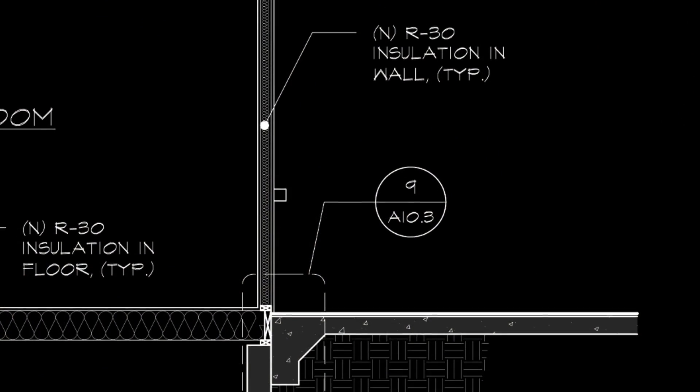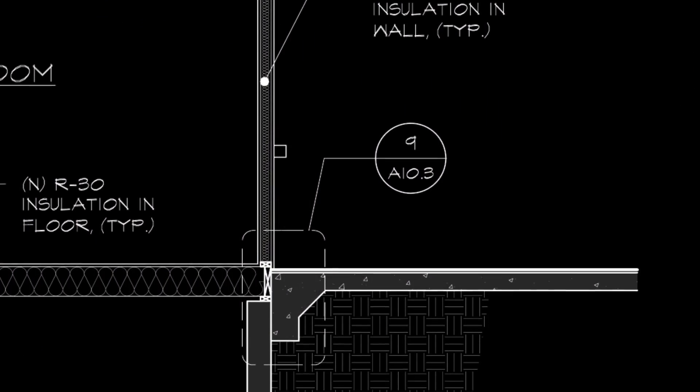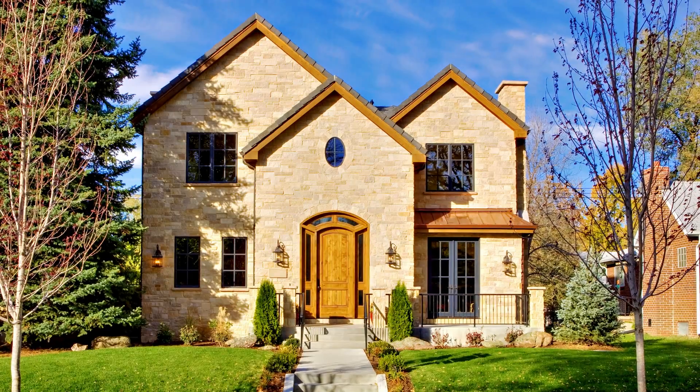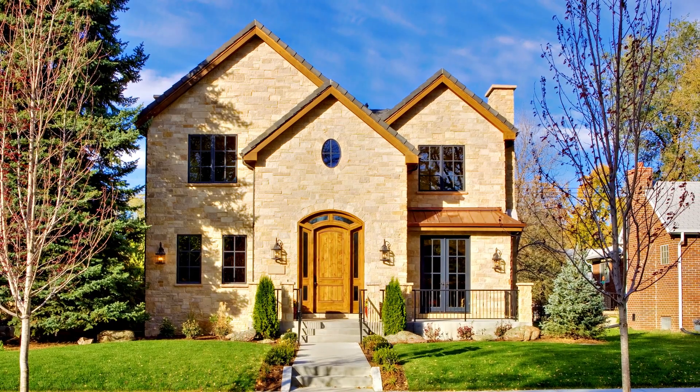Whether you're a design professional, a builder, or a contractor, you need to make sure that you're avoiding this condition whenever possible to reduce your risk, and to make sure that you're designing and building durable homes that will last many generations.